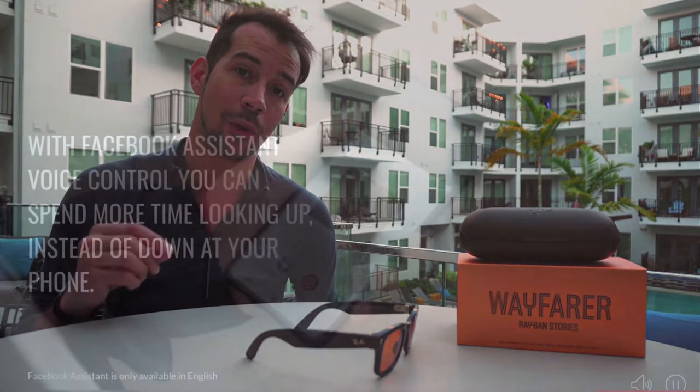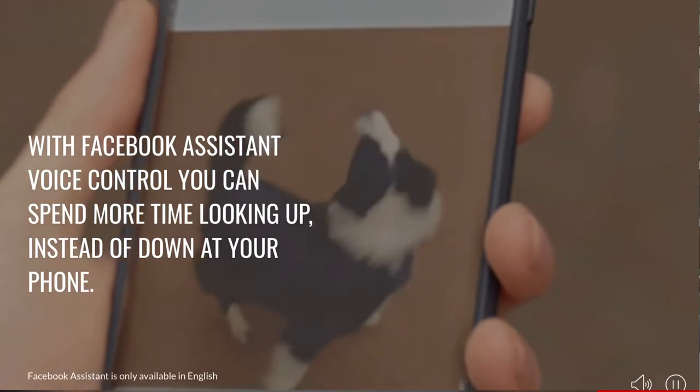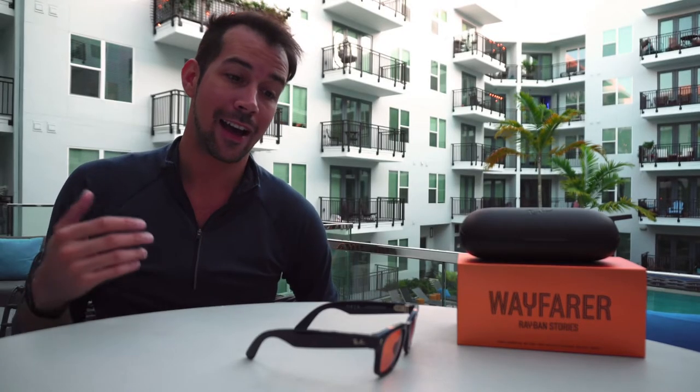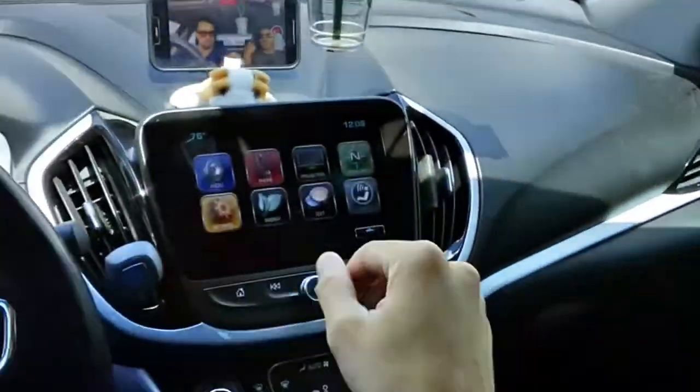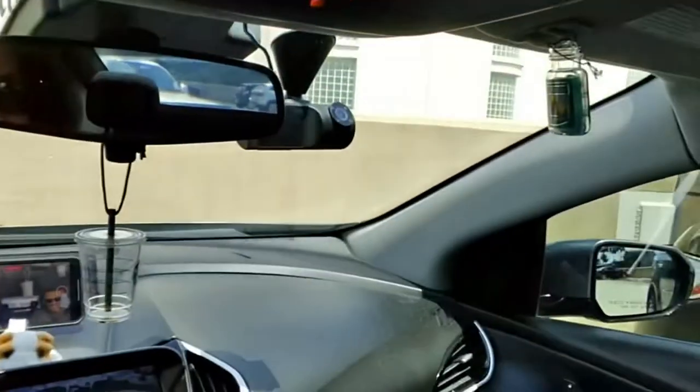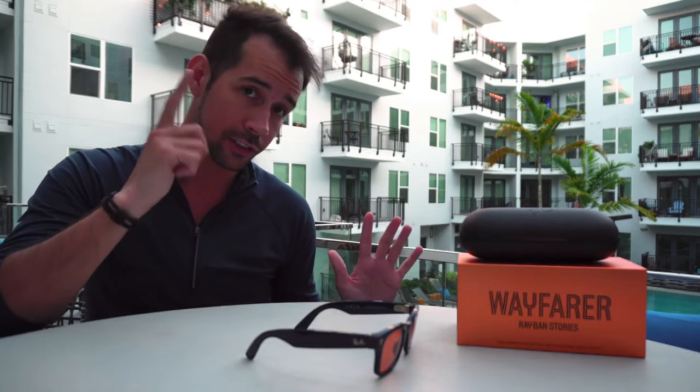Those microphones also enable voice features — you say 'Hey Facebook, start video' and that actually just triggered these glasses right now. When I was testing two pairs at the same time, saying the command triggered both pairs simultaneously. So if you're in a room where someone knows the commands, they can trigger your glasses too — it's not tied to your specific voice, just the words themselves.